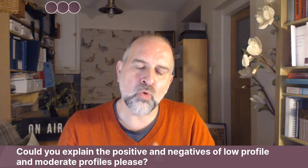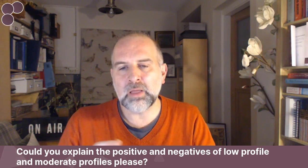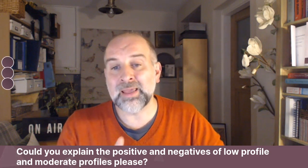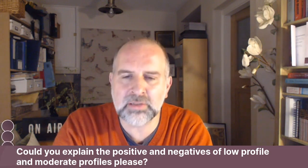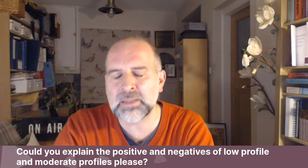So the more risk of rippling, the more risk of being able to see it, the more risk of being able to feel it. So, everything else being equal, a smaller implant is going to be better in terms of being able to see it or feel it or getting complications like that. Having said that, you have to get the size you want, so there's no point in getting really small implants that don't give you the effect you want.